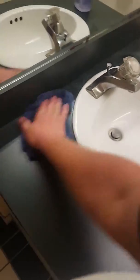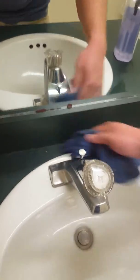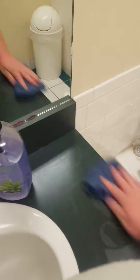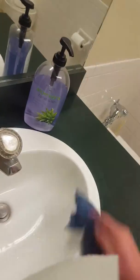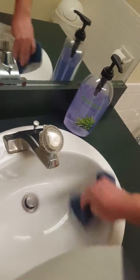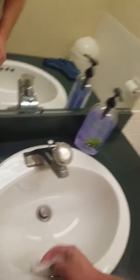I don't like the sink — if there's a little crusty spot, I'll just get the rag I used for the mirror and get the little crusties out. Then throw it out when I'm done. That's that.